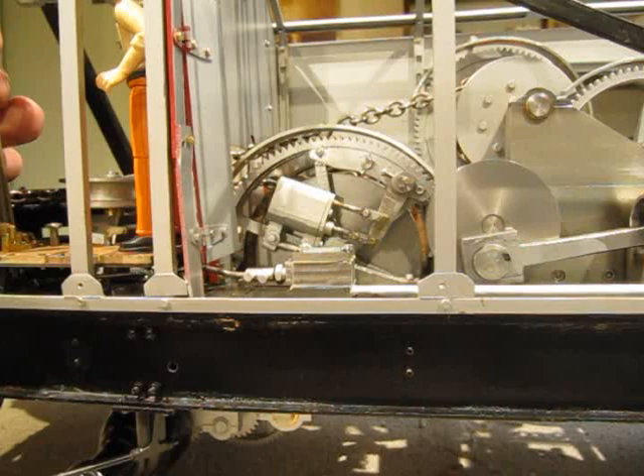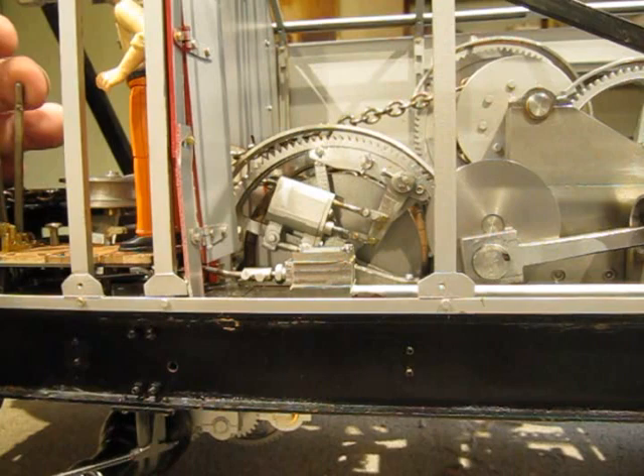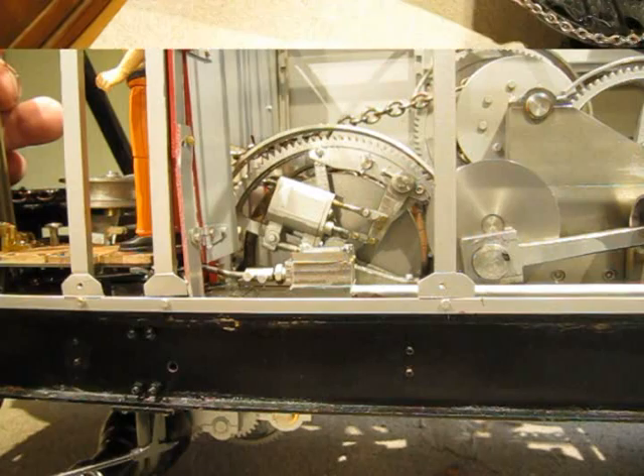Here is a view of the main hoist chain cylinder with the clutch on the side. As the lever is moved, you can see the piston move in and out, which engages the clutch band to move the chain. The steam for this cylinder actually comes in through the axle because the piston rotates with the chain.